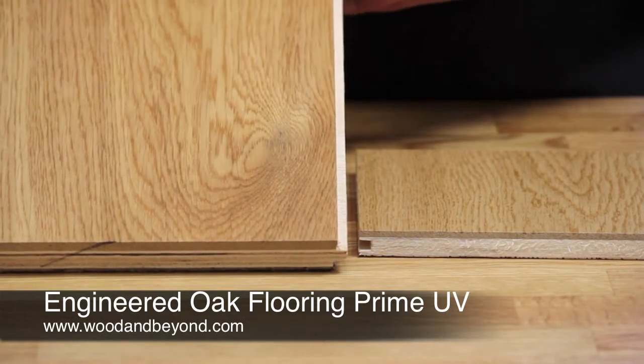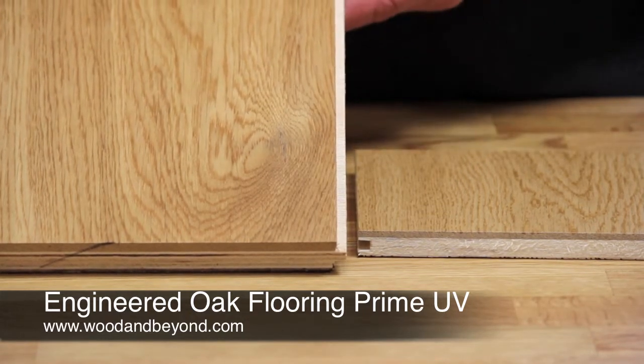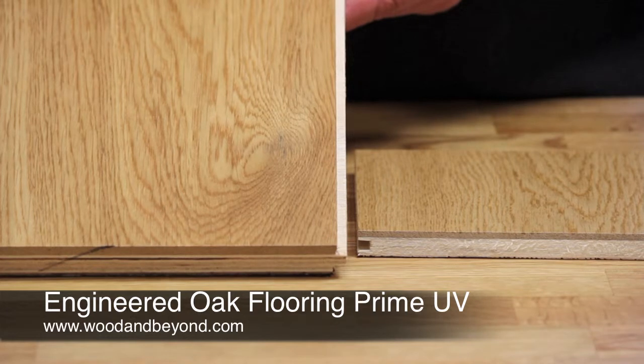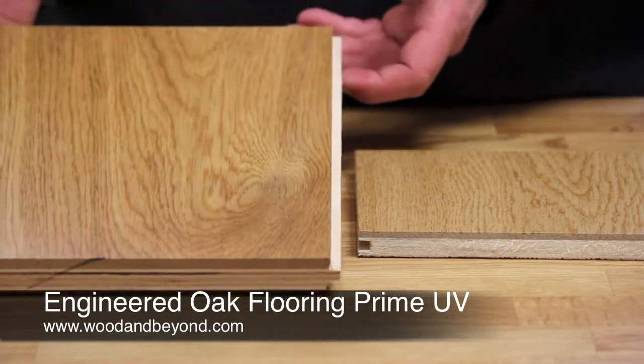These particular boards are finished with between six and nine coats of UV or ultraviolet lacquer. This gives a shiny and extra strong finish which is suitable for both traditional and modern settings. It gives great protection to the hardwood itself and allows for easier cleaning and maintenance.